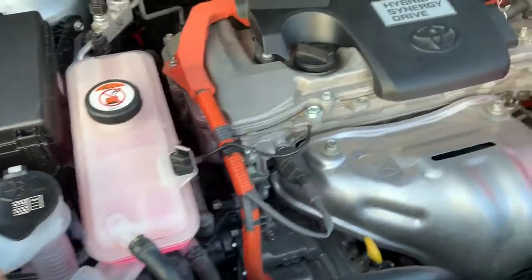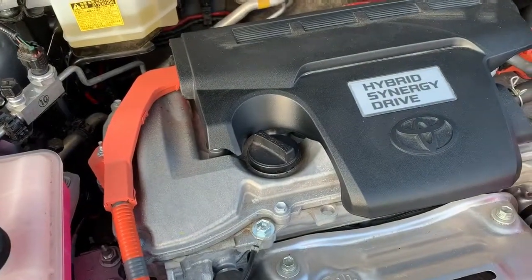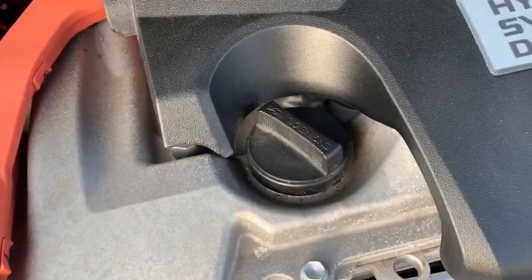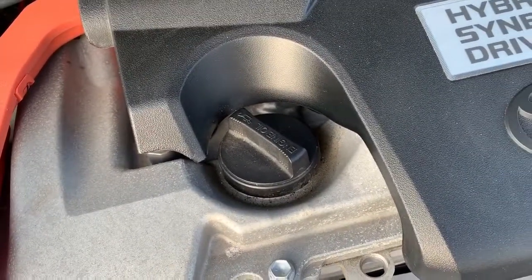We have our coolant bottle just there. Over in the centre is where you will top up your oil. You can check it using the dipstick here. The oil that this car needs is 5W30 oil.